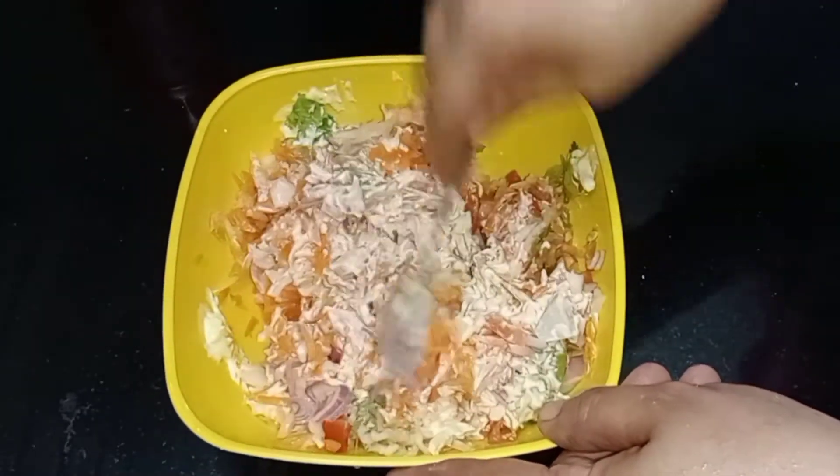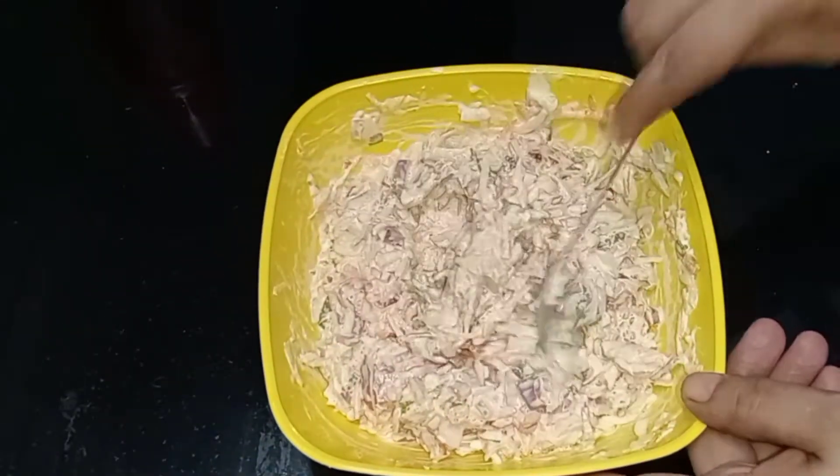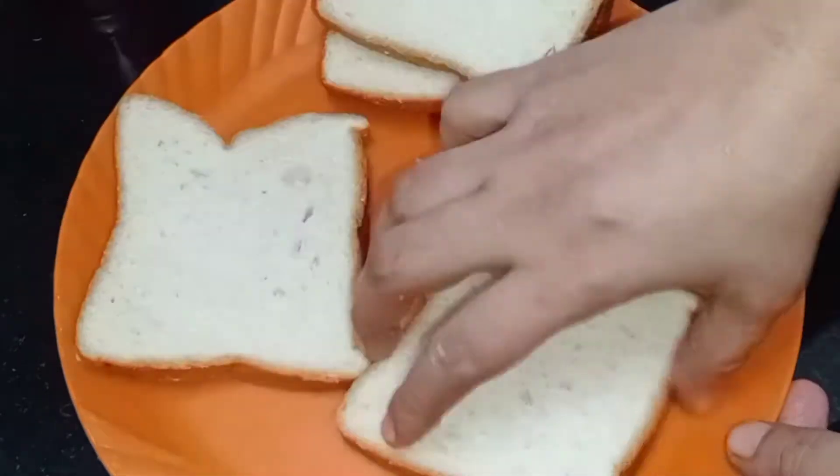I am going to mix this in a little bit. I am going to add bread to this.